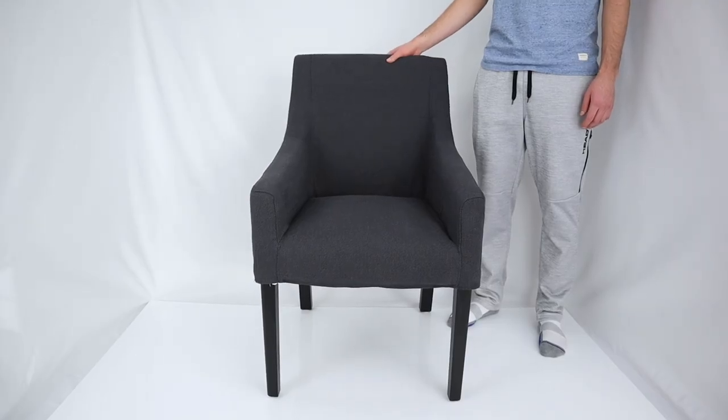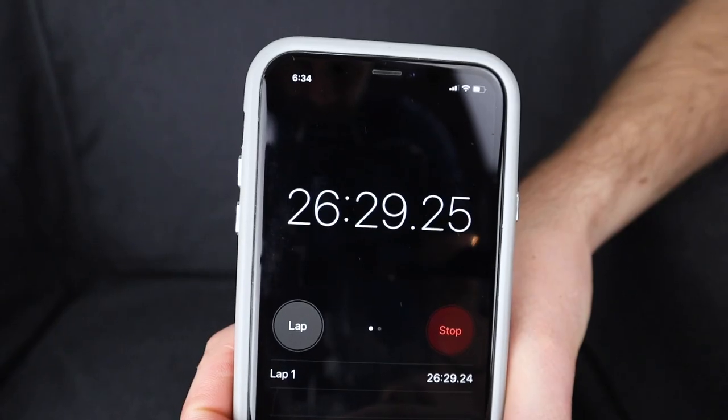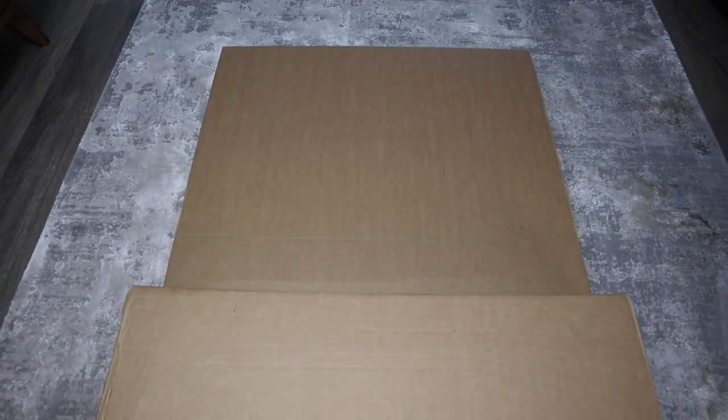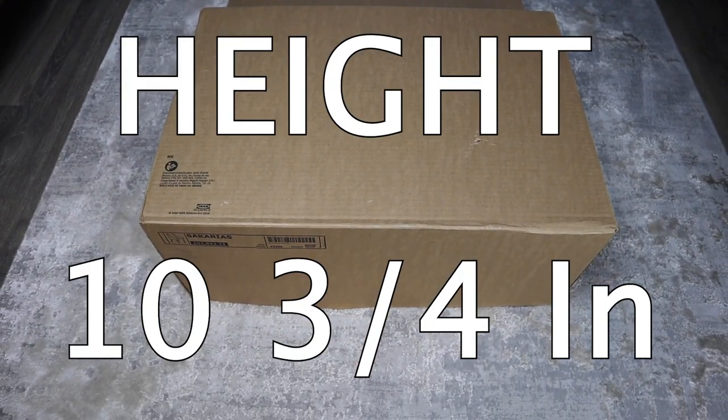With the model I bought, I also found that it wobbled a bit from side to side, but on carpet you don't feel it as much. It took me under 27 minutes to complete the build, and if you're transporting the package yourself, the dimensions of the chair frame with the armrests are 43 and 3 quarter inches in length, 27 and a quarter inches in width, and 10 and 3 quarter inches in height.